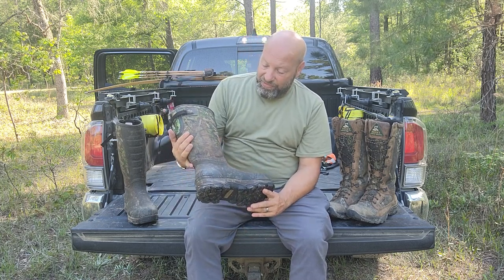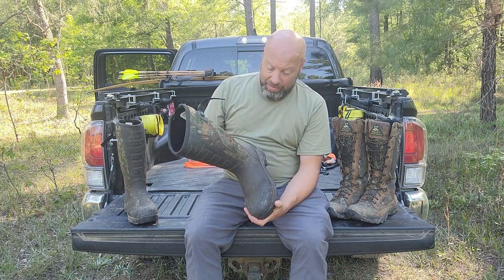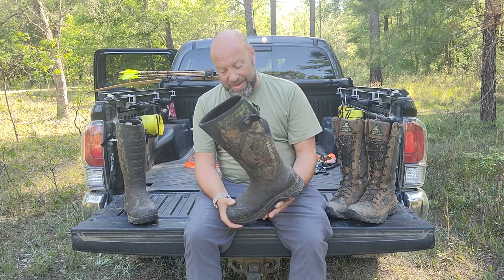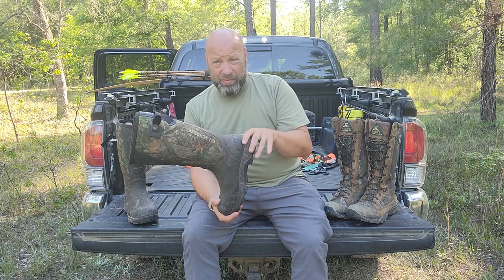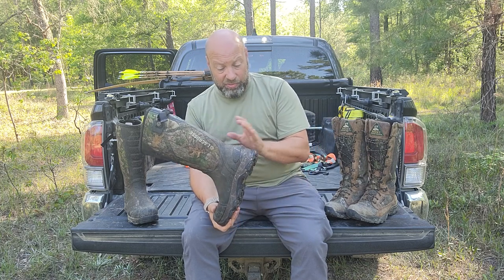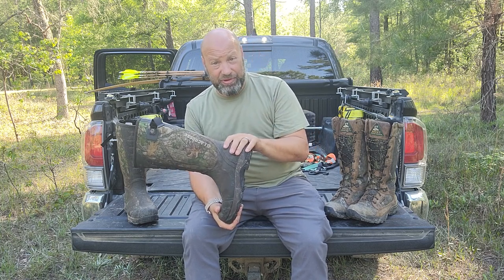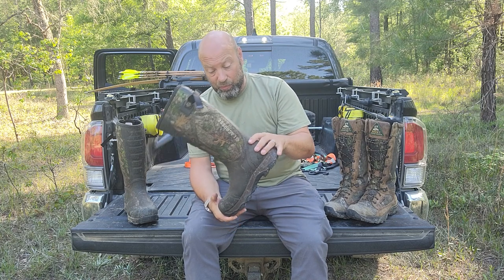These La Crosse 4X Alpha snake boots have been good. This is my third pair of these. My first pair lasted me for almost two years because I was down here part time. Since I'm down here full time — I got down here in November — this is my second pair I've been through since then. And these ones are almost shot already too. Keep in mind, I do a minimum of 15 miles a week, and often that can be 30 to 40 miles a week. I hunt a lot — I'm semi-retired and I spend a lot of time in the woods.